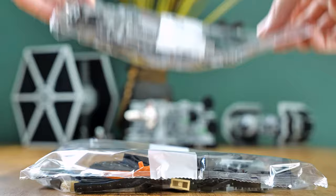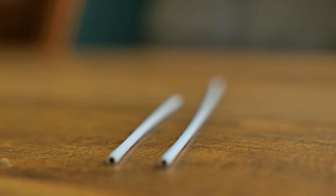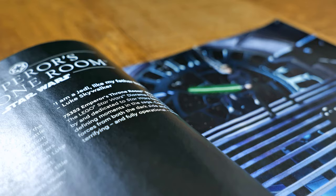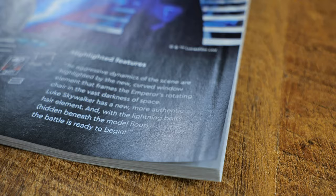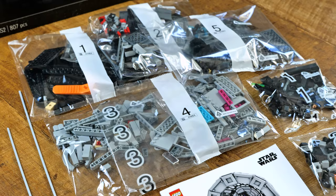We get seven plastic bags divided into five numbers, the instruction manual, and two flexible rod pieces. Like many other 18-plus sets, the first few pages of the booklet tell you something about the set and scene — so pause if you'd like to have a quick read. No stickers present anywhere, so let's see what this is all about.